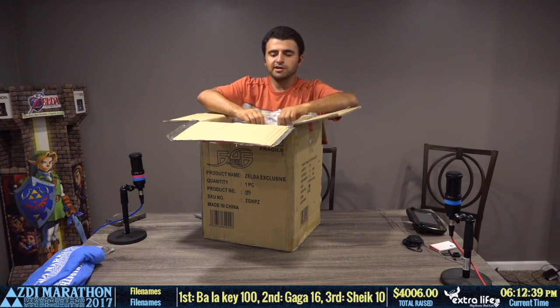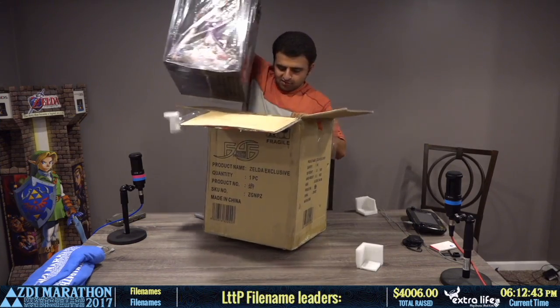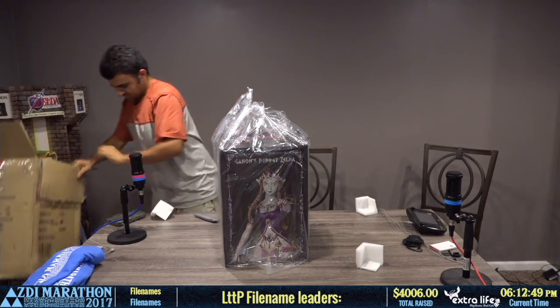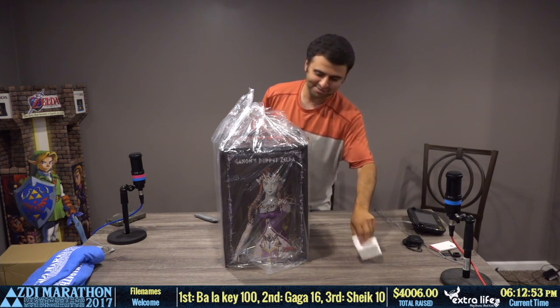It looks like just the outer box is bad. Sorry Vic, it's not a Zelda blow-up though.